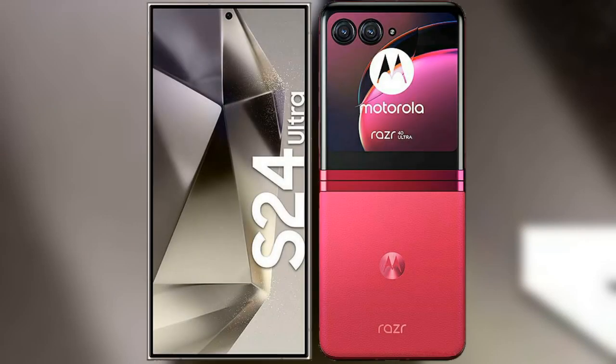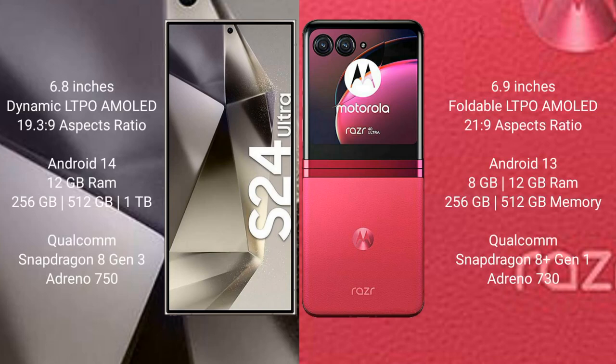I will compare the new Samsung Galaxy S24 Ultra with the Motorola Razr 40 Ultra. The Samsung Galaxy S24 Ultra comes with a 6.8-inch Dynamic LTPO AMOLED display with an aspect ratio of 19.3:9. The Motorola Razr 40 Ultra comes with a 6.9-inch foldable LTPO AMOLED display with an aspect ratio of 21:9.